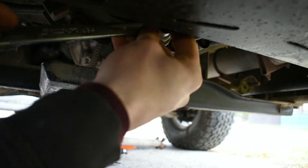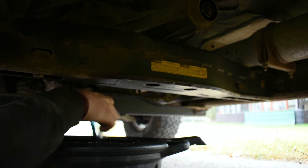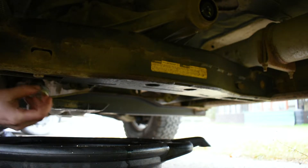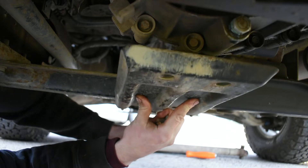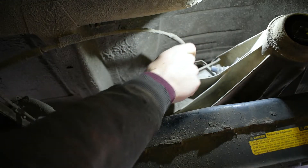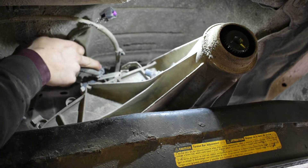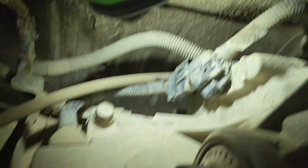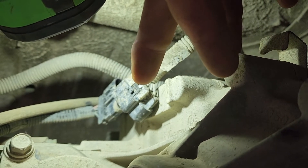Now we're gonna get the oil draining - this drain plug is an 18 mil. I changed my transfer case oil not too long ago so it's making a big mess. Oil is drained out of the transfer case; I'm just gonna throw the plug back in. Now we're gonna get our electrical out of the way - get this speed sensor out. The cable here just pops out, then your electrical connector: use a flat blade to undo these little clips. There'll be a big plug with a locking tab - pull the white section back, depress the black tab, and pull the plug apart.